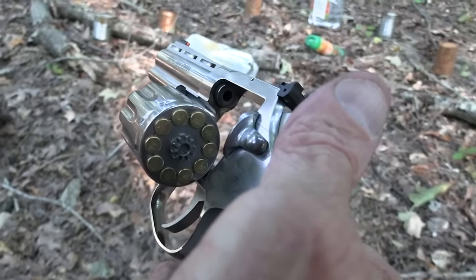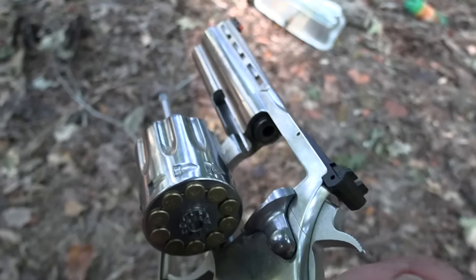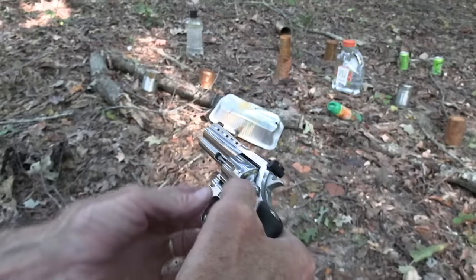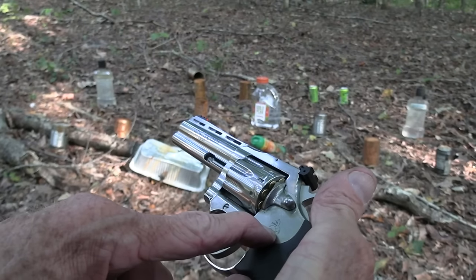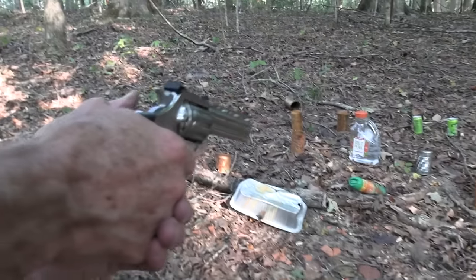Hickok 45 here with a snake out in the woods — a king cobra in Tennessee. You can have a cobra in Tennessee if it's made out of metal and it says Colt. It has a Colt on the side of it. .22. Let's shoot something.